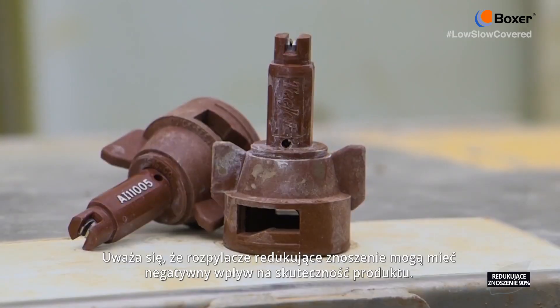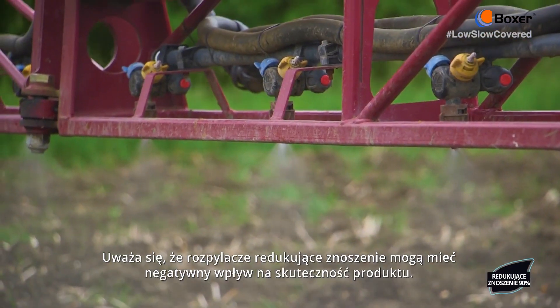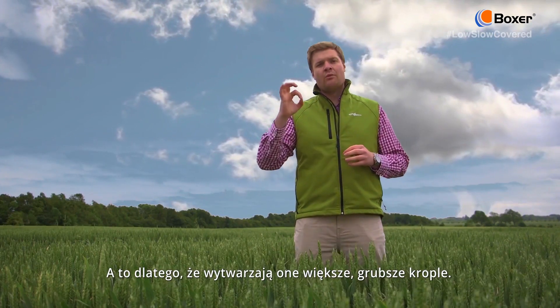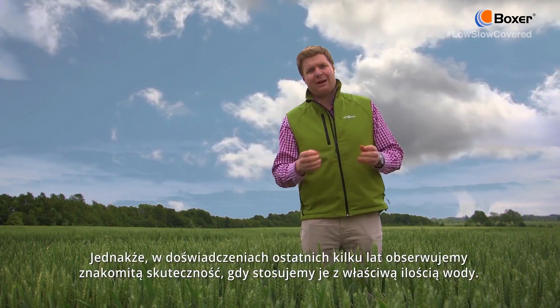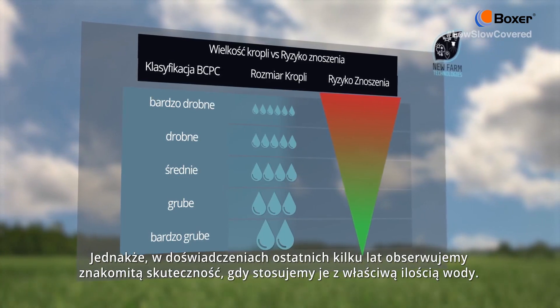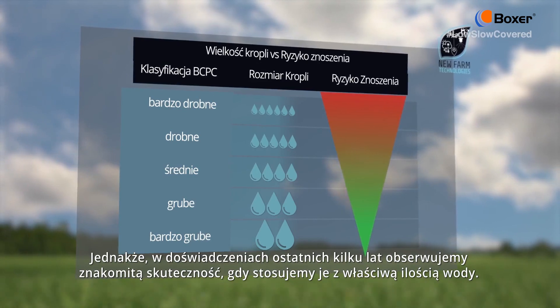There is a perception that drift reduction nozzles can have a negative impact on product efficacy, because they produce larger, more coarse droplets. However, in the trials we have carried out over the past few years, we have seen excellent levels of efficacy when used in conjunction with the right water volume.